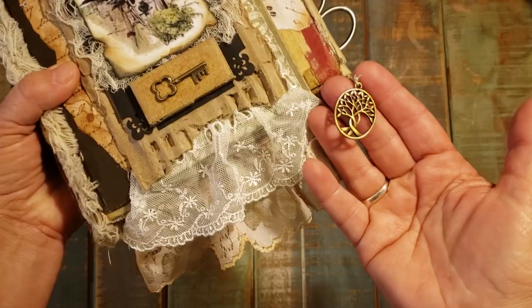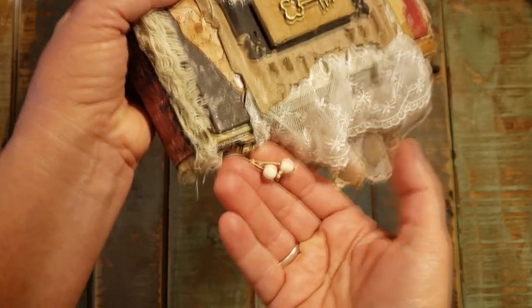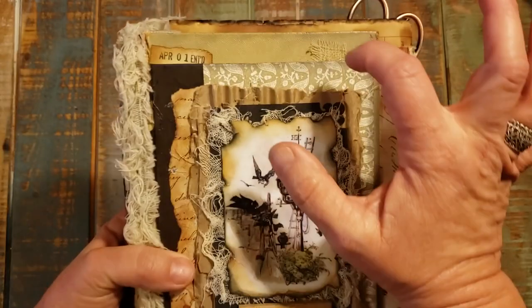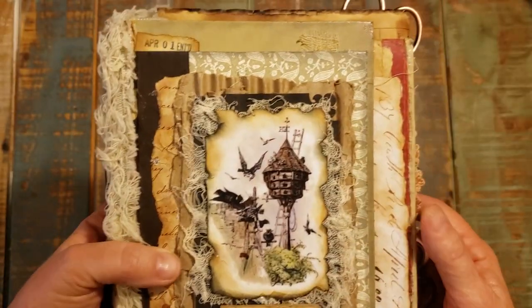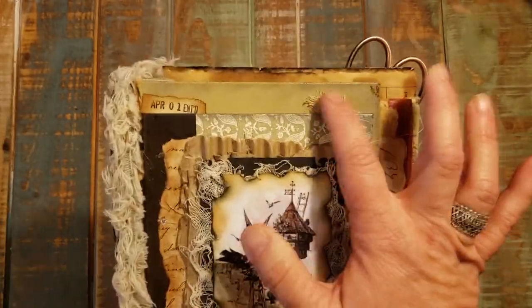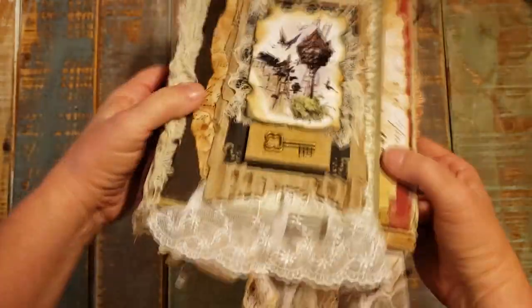You can see the layered lace coming from the first page of the mixed media section of the book. There's a charm here of a tree hanging out of the journaling section, and then hanging out of the mixed media center are two little white glass style beads and a little bit of the woven material from the spine of the book. From the side it looks like this from the top and from the bottom.